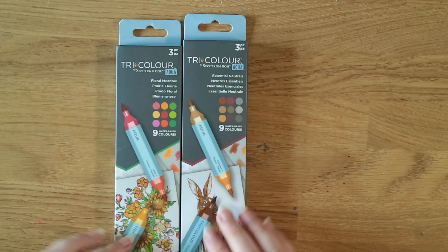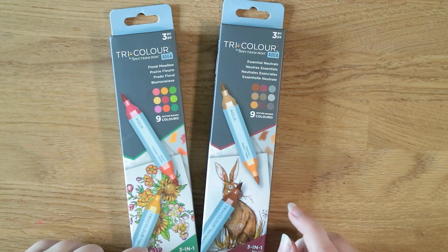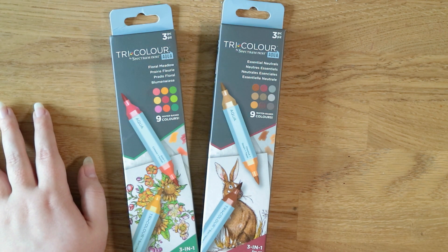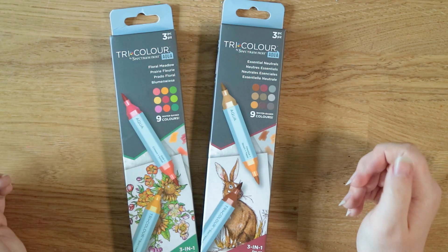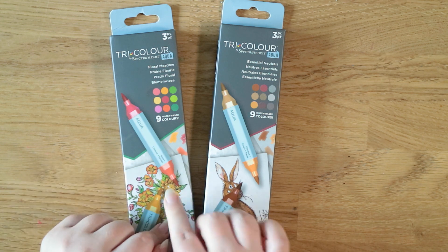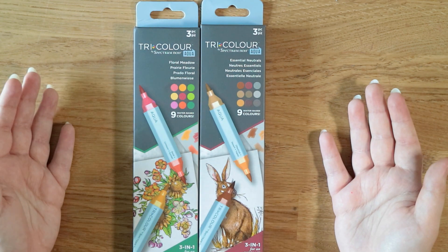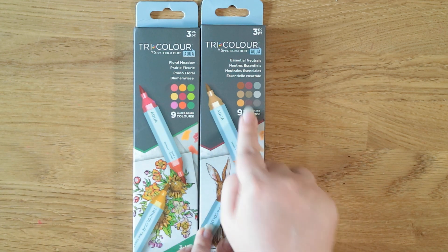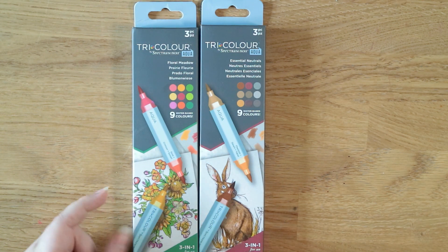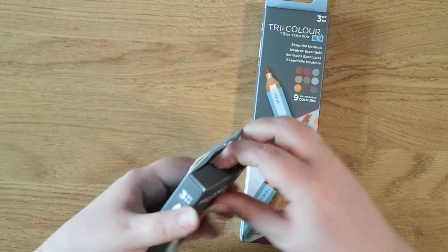The last thing from Crafter's Companion is these Tricolor Aqua Markers — water-based markers you can use for watercolor effects. I'd had my eye on these for a while, originally seeing them on The Works website, but the ones I wanted went out of stock before I managed to get free shipping. There are four sets but I just got two — the ones I liked. I went for the Neutrals (Essential Neutrals) and the Floral Meadow. You get three markers in each set, but each marker is split into three different colors, and they have brush nibs.